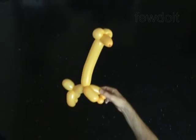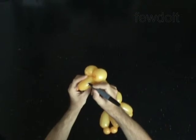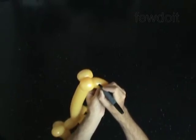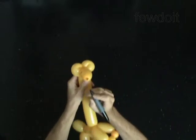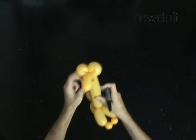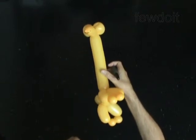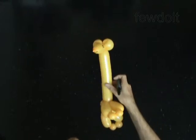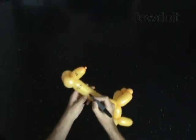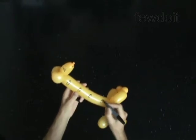Use a permanent marker to draw the face and the body of the giraffe. Draw the eyes, smile, and mouth. Add many black spots on the neck and body of the giraffe.